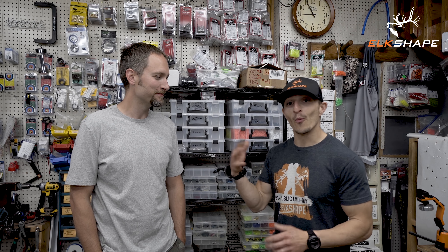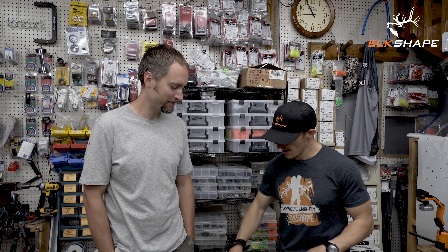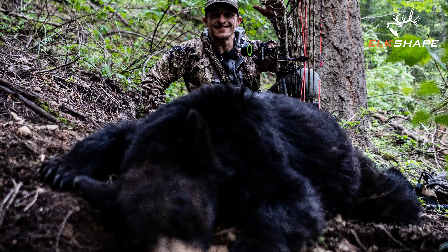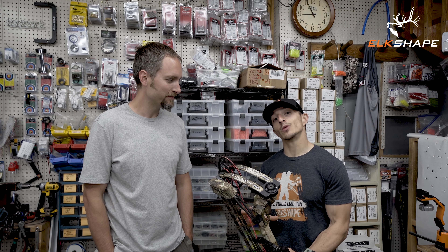Hey guys, we're at Spokane Valley Archery in Spokane Valley, Washington. Josh Jones — this is the guy. I always say I have an archery coach. What I really mean is I just have an archery expert who can answer all my technical questions and usually give me more information than I really need to know, more than I can comprehend. But today we're working on the Vertex. I've got to hunt with it. I just shot a bear with it a few days ago, and coming back from my first hunt in the field, I want to make some tweaks.